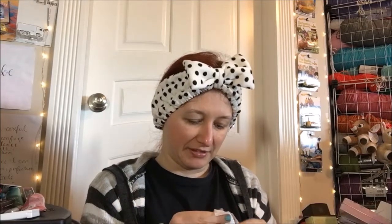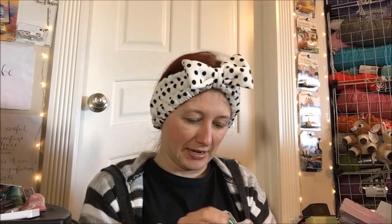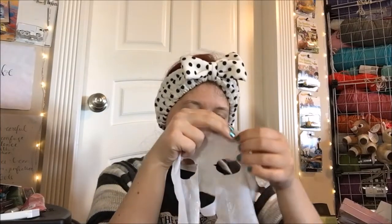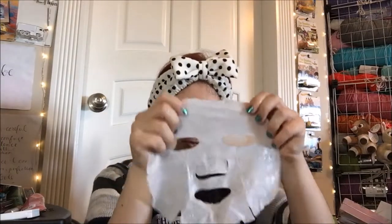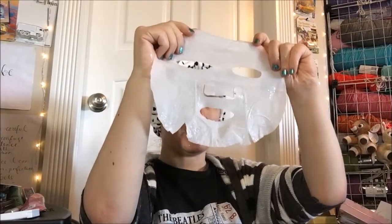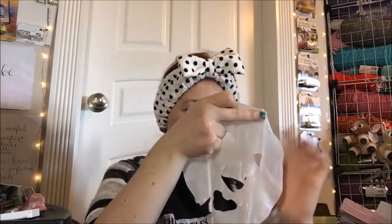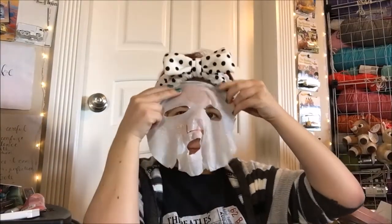Everything looks fine so I'm gonna go ahead and use this one. If I saw anything iffy on it, anything at all, this would definitely not be going on my face and I would be scrubbing off the serum I already patted on — but everything looks perfectly fine. You can disagree all you want; you guys disagree with my reusing the sheet mask a few times anyway. So let's go ahead and place this carefully on, then put on the mask, cover things up, flip the nose piece up, then put on the sheet mask holder.